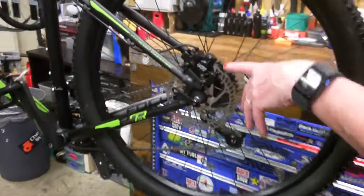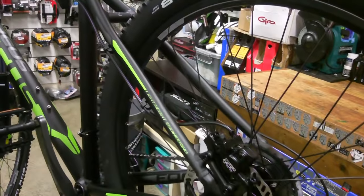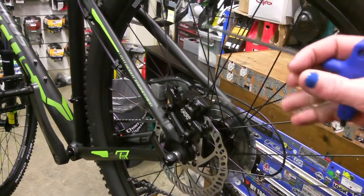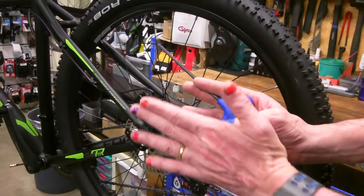So this is a hydraulic disc brake, so it has oil fed through the line here. And then this is the caliper. So inside here there's two pistons that have the pads on each side and they go like that — they pull independently.